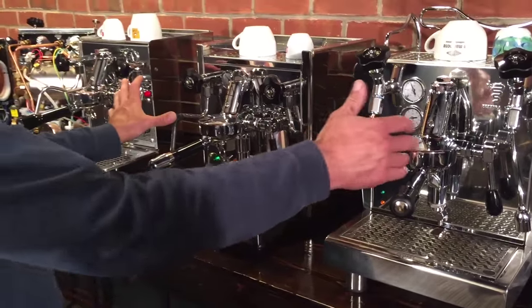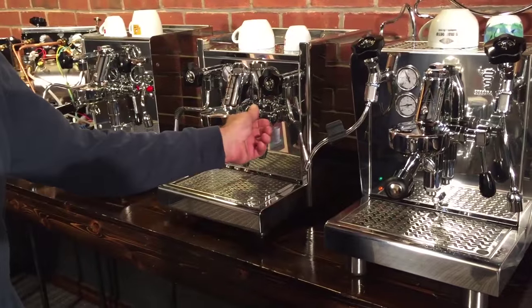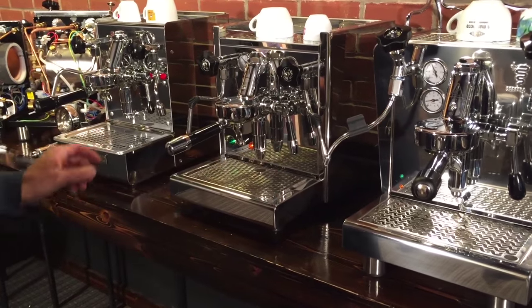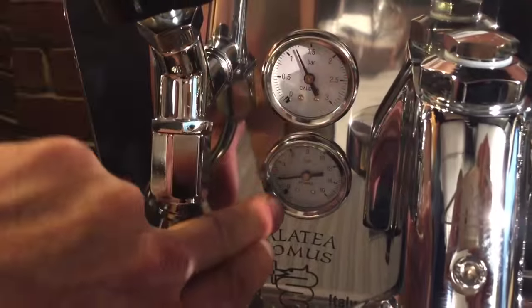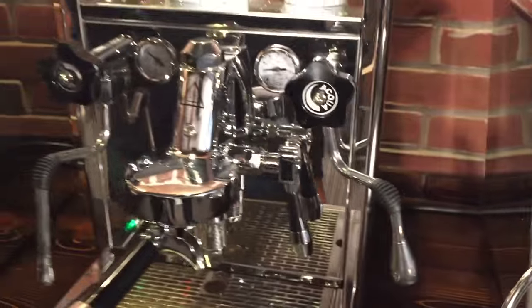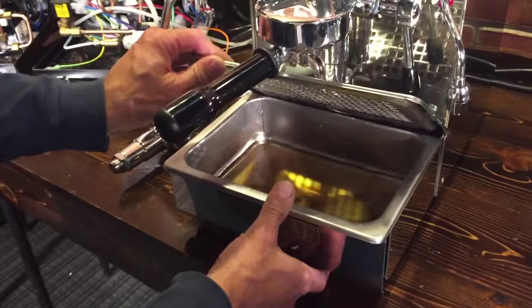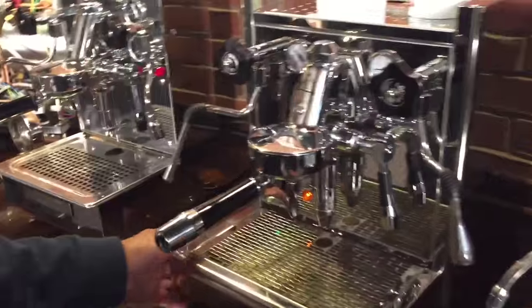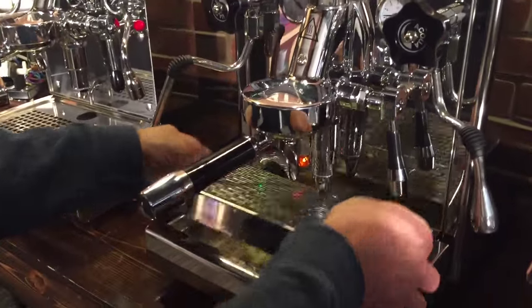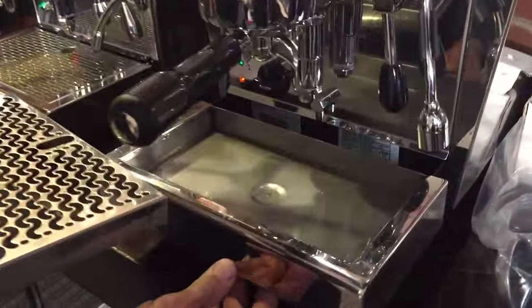As you can notice, they all have the E61 brew group. They all have the lever for brewing — raise the lever up to start, push it down to stop. They all have two gauges, one showing your brew pressure and your steam pressure. And they all have pretty good-sized drip trays — the Expobar has a giant drip tray. That is huge — you're practically swimming in it.